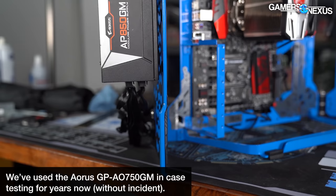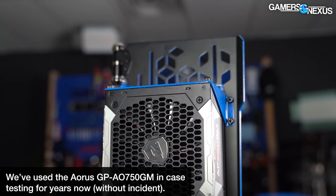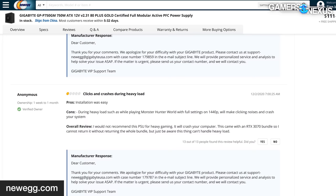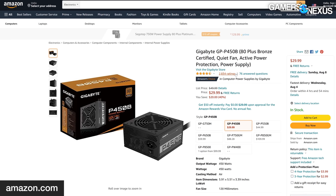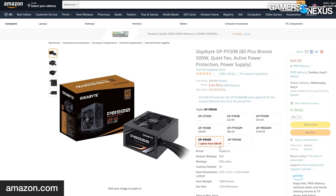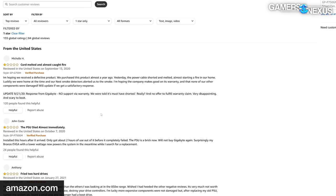First of all, these are not the same as the similarly named Gigabyte AORS GP-AP750GM and GP-AP850GM — those are fine, at least as far as we're aware. We're instead talking only about the 750 and 850 units we've shown here, because Gigabyte makes multiple models. Gigabyte via Amazon does what it can to cover up this mess by lumping together all of its products, but even manipulating the average listing score can't save these power supplies from being prone to combustion.